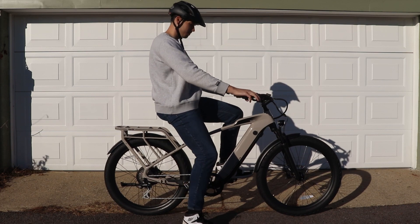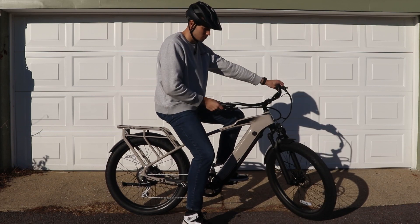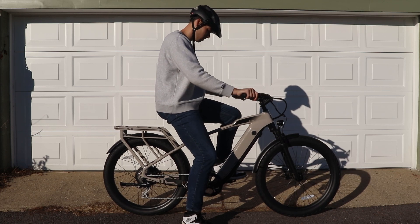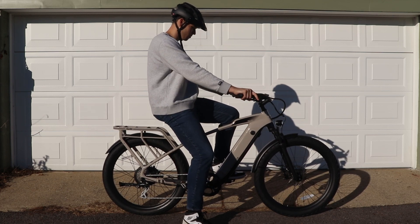This bike can support up to 350 pounds of cargo — that's the rider plus any cargo you might have with you. This is a lot higher than some of the other bikes I've seen out there.